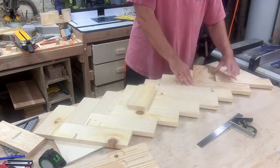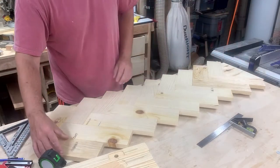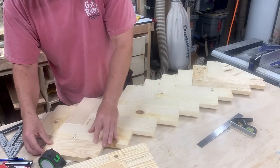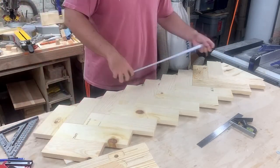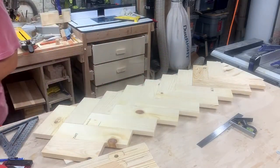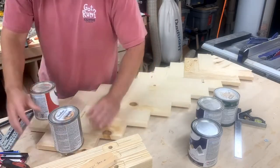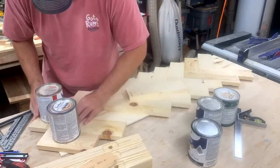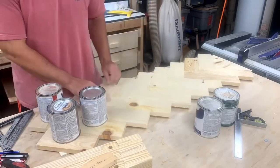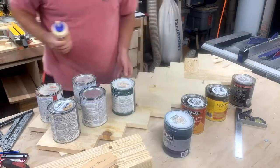Before gluing everything up, I just laid it out the way I wanted it to look. Basically it's just glue — no nails. I glued each piece and put a small paint can or polyurethane can on top of each piece to weigh it down.